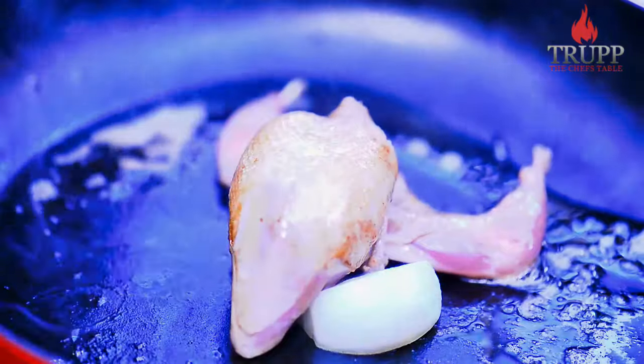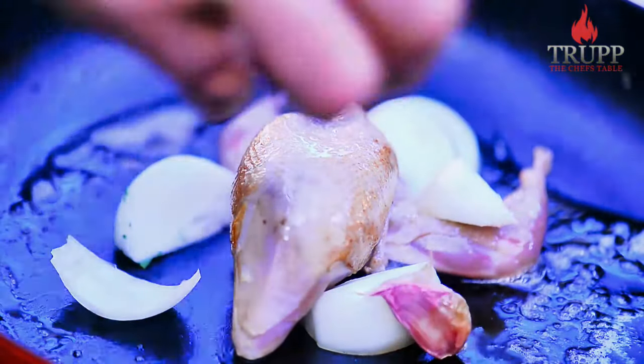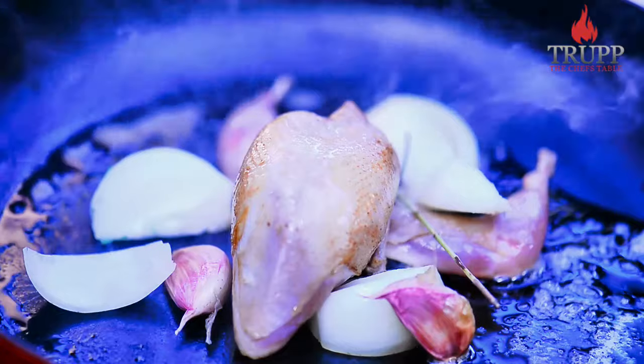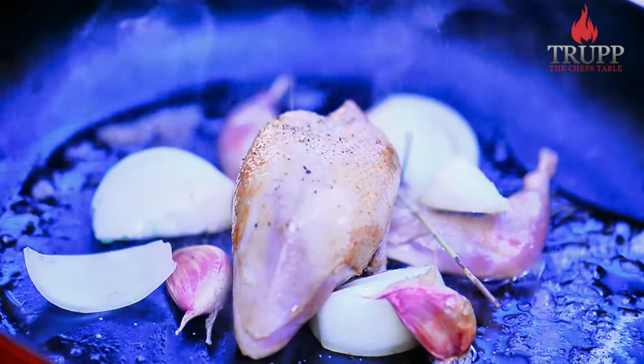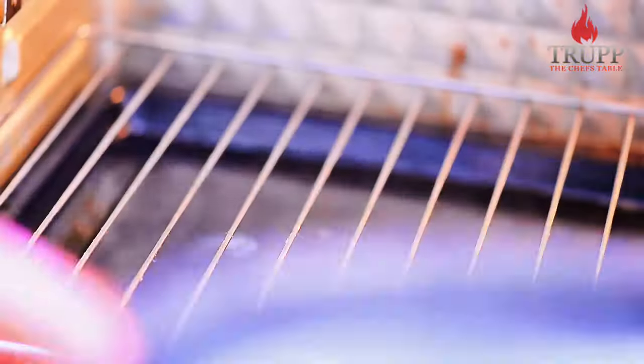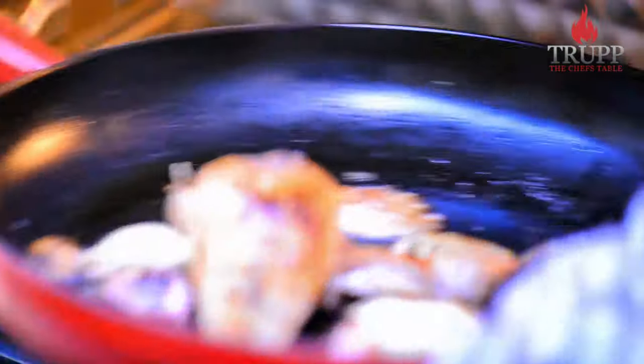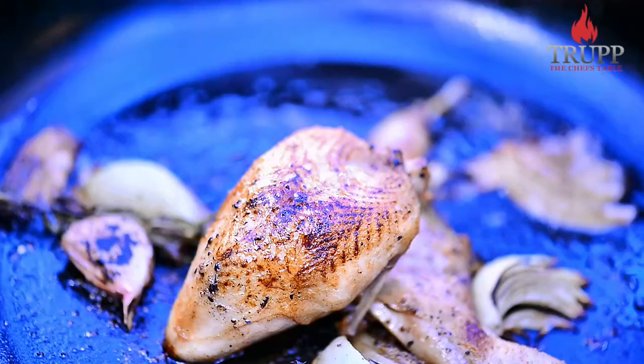It looks pretty spectacular. I'm going to stabilize it with some onion wedges to make sure it's really straight and looks pretty on the plate. Season it with salt and pepper, then it goes into the oven at 250 degrees for 6–7 minutes. That's all it needs. And here's your quail frog.